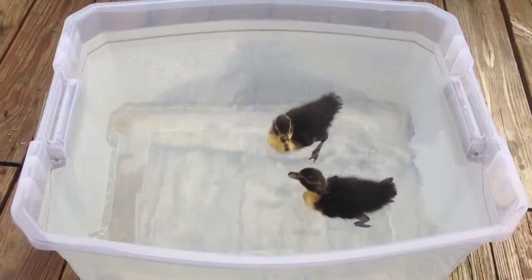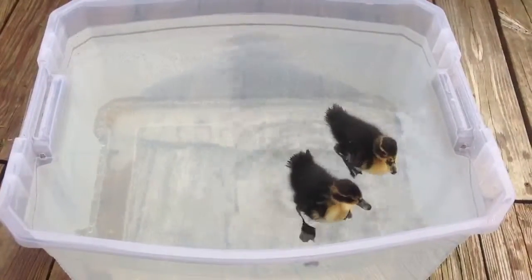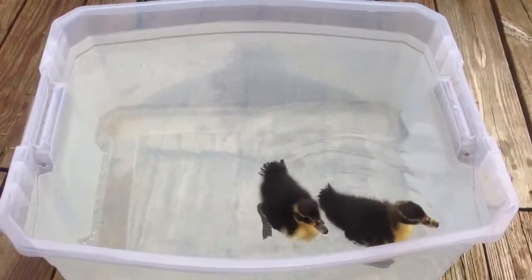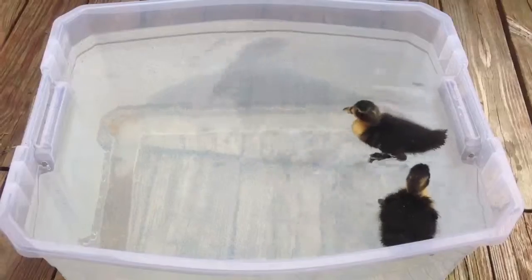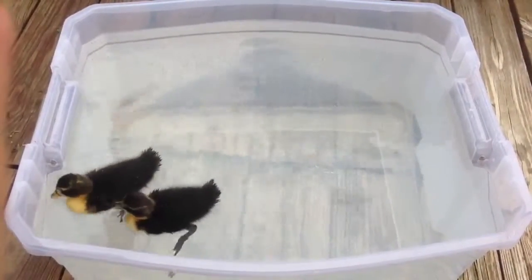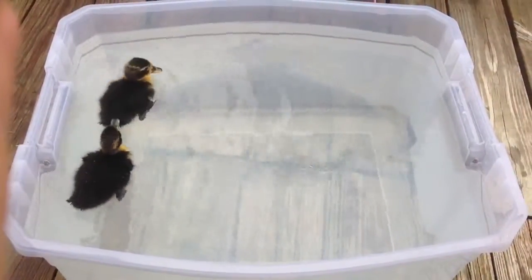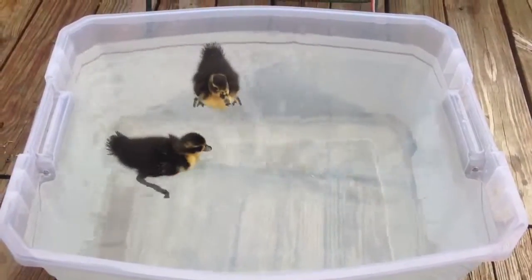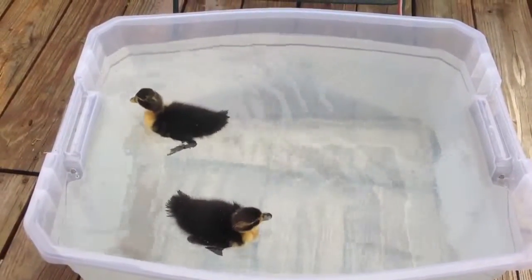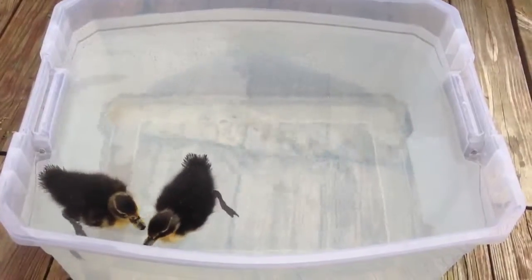Hey YouTube, it's morning of day 4 with my black and white magpie. I've been doing some research and these guys aren't completely black and white magpie because black and white magpies have orange feet from what I've been reading, and these obviously have black feet. So I'm not entirely sure what they're mixed with, but it's primarily black and white magpie just from the colorations on them.